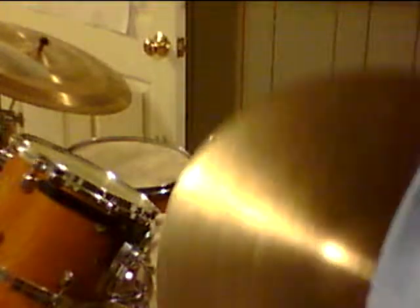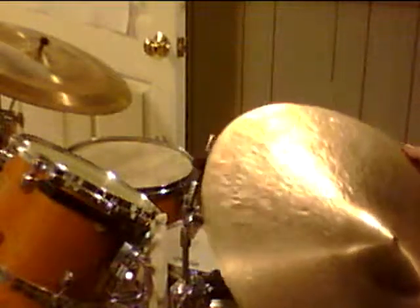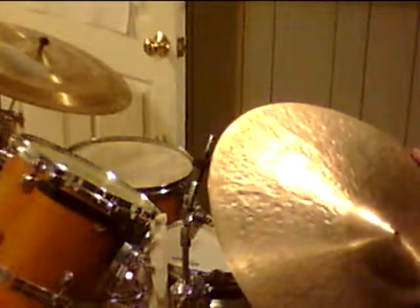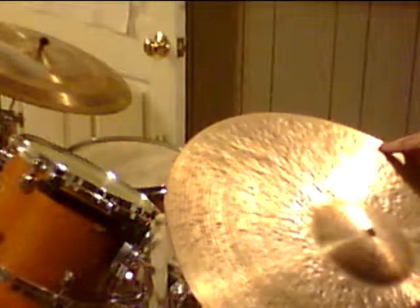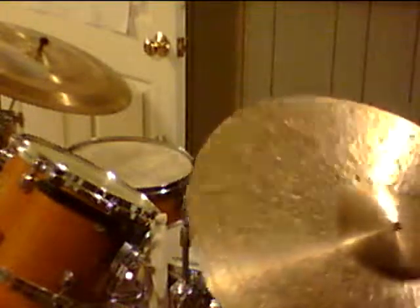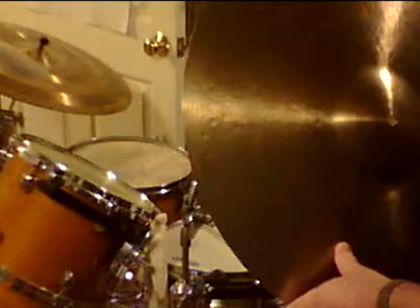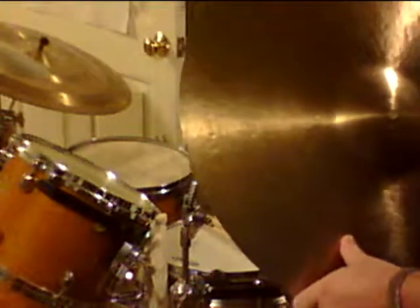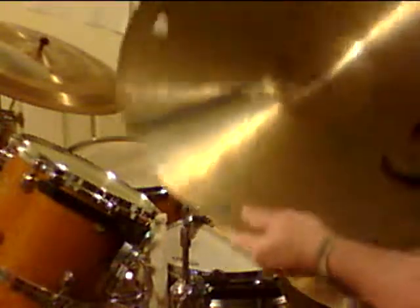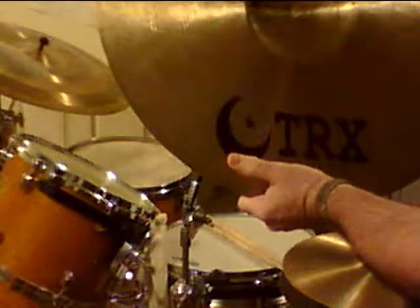I pride myself in making videos with just one take, regardless if the drumming is bad or embarrassing or whatever. All my videos up to this point have been one takes — just turn on the machine and let it go. This particular cymbal is the only one that this is about the sixth take on, and I just can't seem to get the video down right. But this is the last time.